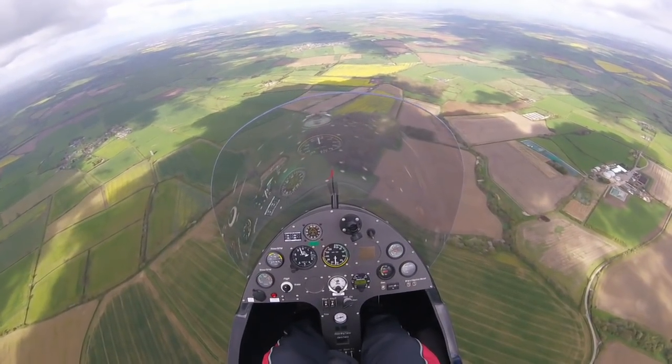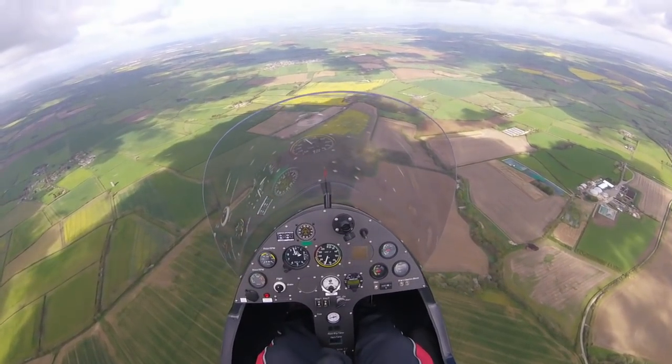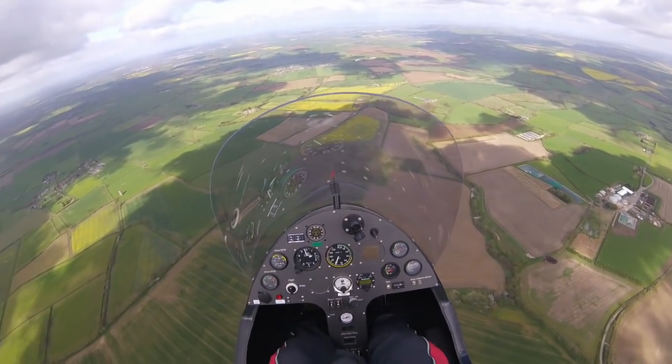Having selected your area, plan a route that will see you turn into wind and perform a standard HAZEL check, ensuring the height is sufficient.